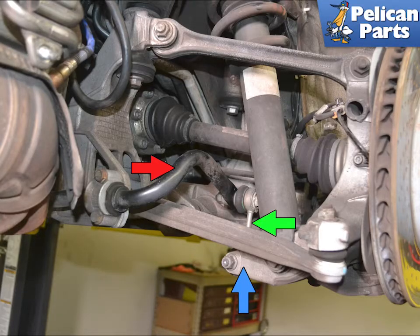The drop links (green arrow) connect the sway bar (red arrow) to the wheel carrier (blue arrow). They assist in controlling body roll in the vehicle, and when they wear out they can produce slop in your suspension.